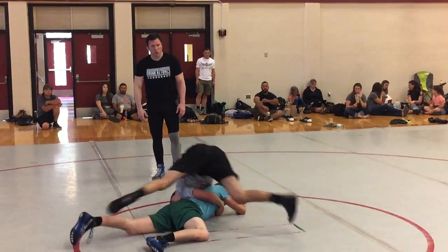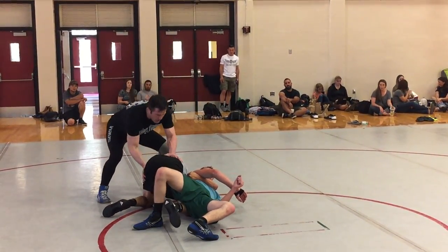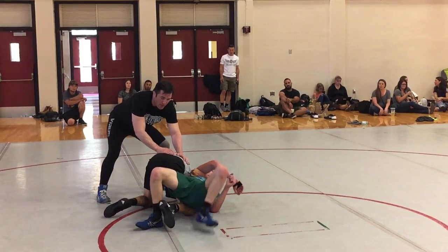He dips him. Partner bellies down. Comes all the way around the fingertips. Look at that knee — look how strong he is right here. Partner's going to buck. Lee's going to buck. He stops.